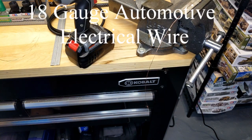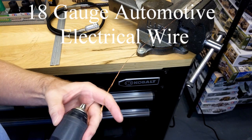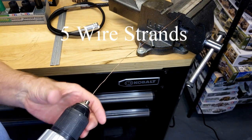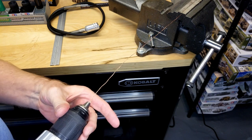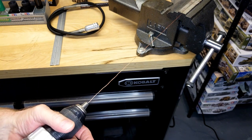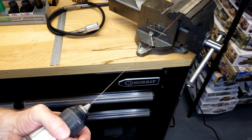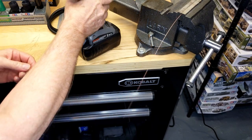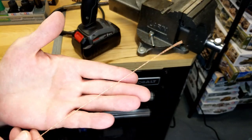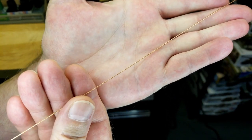Tamiya doesn't provide us a tow cable for this vehicle, but I think it would be a nice detail. So I stripped the insulation off of 18-gauge automotive electrical wire and pulled five strands of wire out of that. Now I'm going to use a drill to spin the wire up to give us a nice tight coil for our tow cable — you've probably seen me do this before if you've seen my other video, the Sturmgeschütz. I made a tow cable for it and this works pretty good — yeah, we're going to use that.